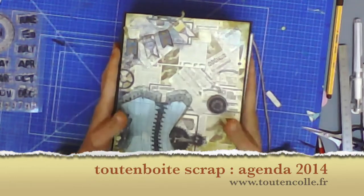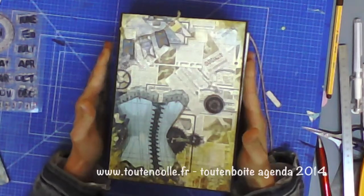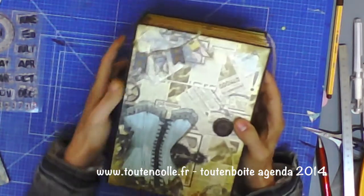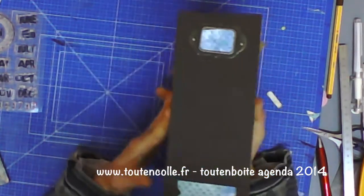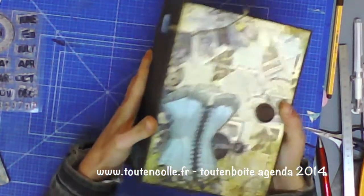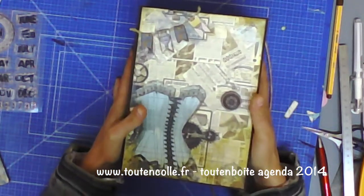Bonjour à toutes et à tous. Je viens vers vous aujourd'hui pour vous montrer la nouvelle tout en boîte. Cette tout en boîte concerne ce très gros album qui présente une tranche de 8 cm de large, donc qui est vraiment gros comme un dictionnaire.